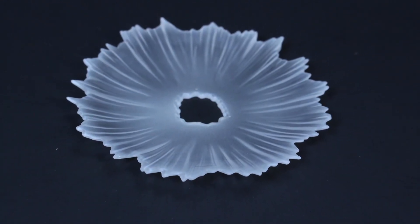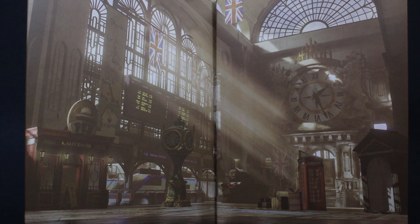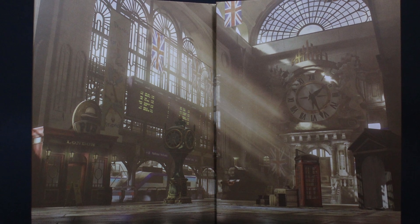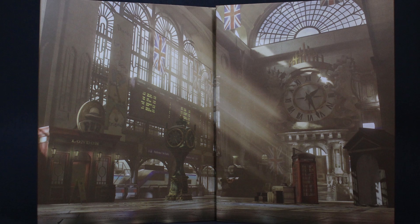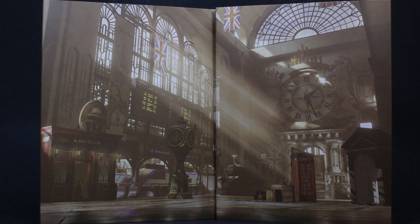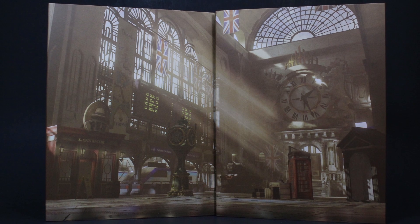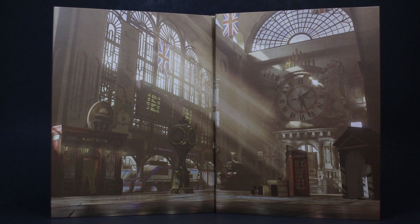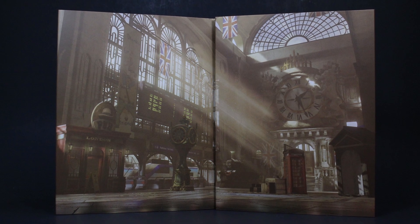She also comes with two diorama pieces, which all of these Street Fighter figures come with. I'm not really sure what to do with them because they're nice but almost not usable for what I do in my style. Still, it's really cool they come with them.